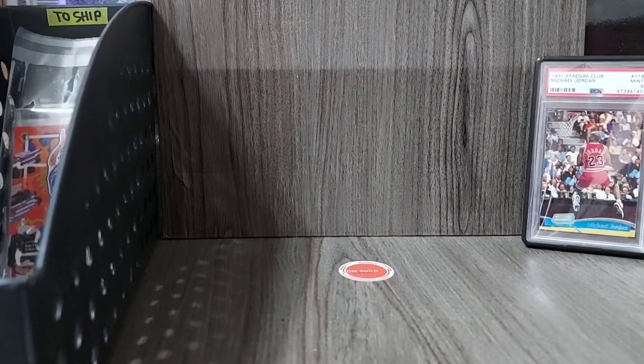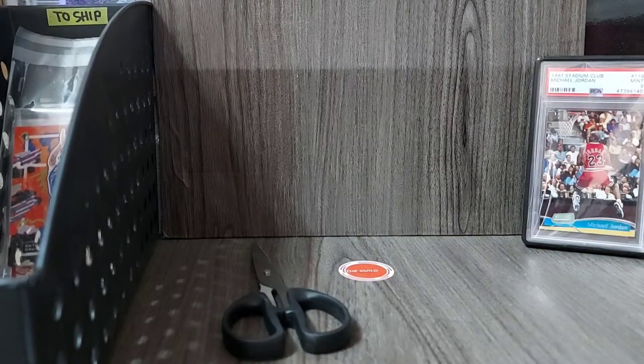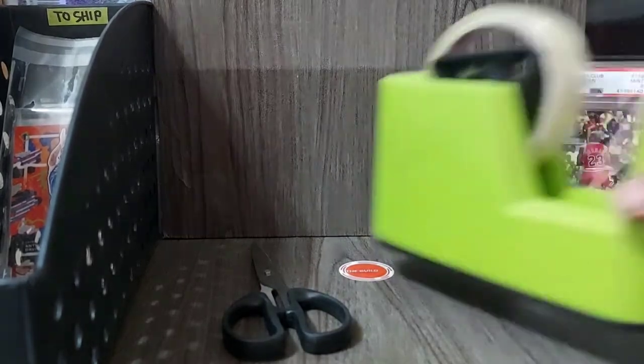First off, we'll be needing some materials so that we'll be able to proceed with this task. These materials can be easily found inside your houses — simple tools to help us. First, we need some scissors, then we need some scotch tape.